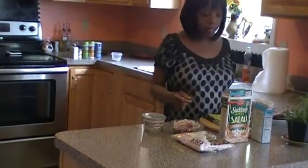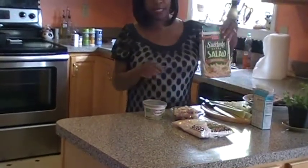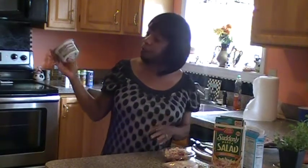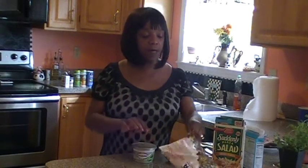For my side dish I'm going to make a pasta salad, and that pasta can be served either warm or cold. Preferably, at this time of year when the weather is nice, I serve it cold or chilled. In that side salad I'm going to mix crab chives with cream cheese.